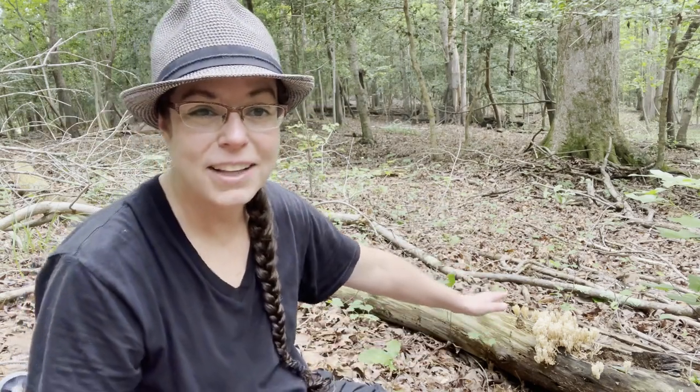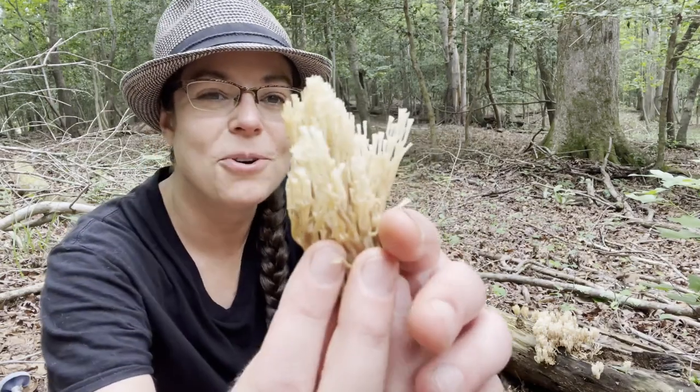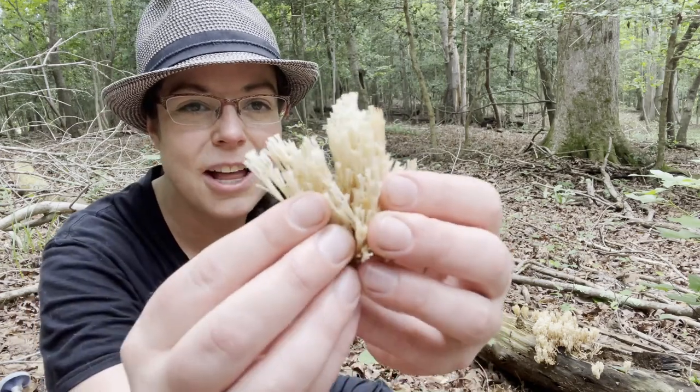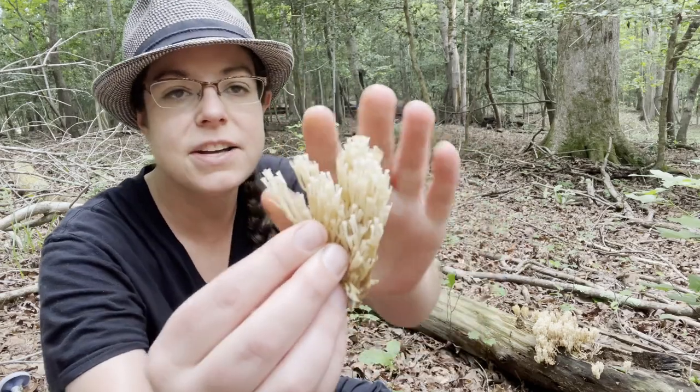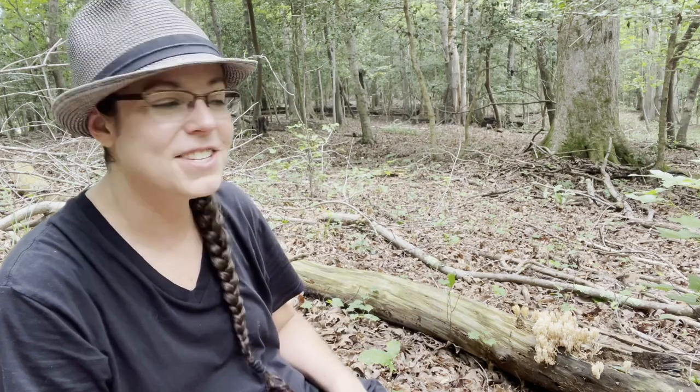Hey mushroom nerds, it's Anna McHugh. I'm out in one of my very favorite mushroom patches in early August and have found just all kinds of amazing things. I'm going to start with this character to my left growing on this log — Artomyces pyxidatus, the crown tip coral mushroom. I also have black trumpet mushrooms, Craterellus fallax; blue-bleeding Lactarius indigo group; a grip of chanterelles; a hedgehog mushroom; and a couple of other fun things.